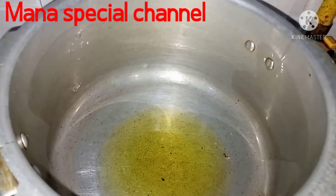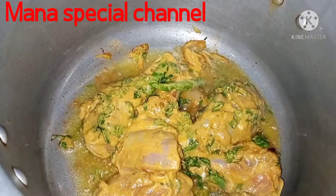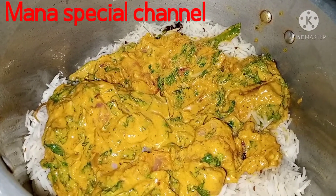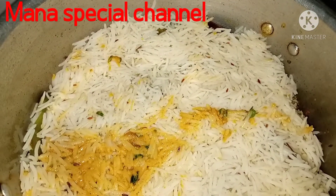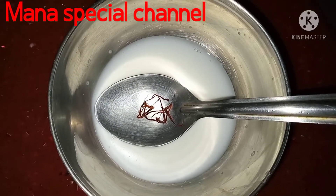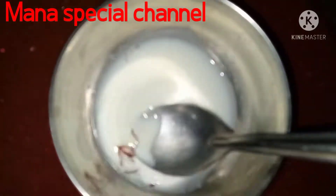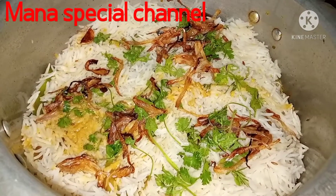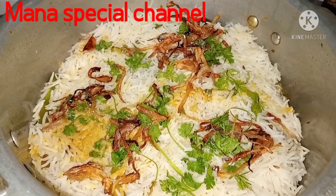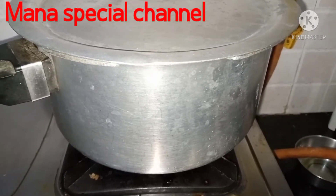Put 2-3 spoons of oil in the middle of the chicken. Put some rice in the middle of the chicken. Put some onions in the middle of the chicken.